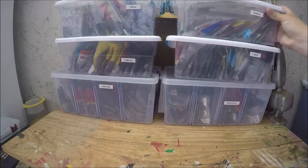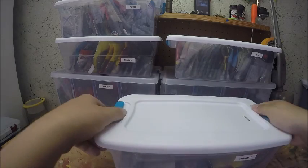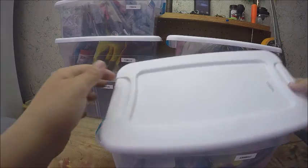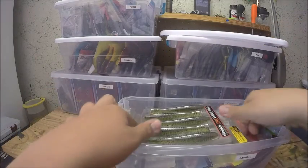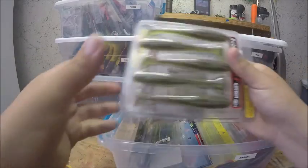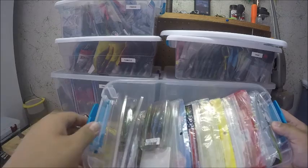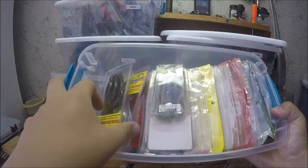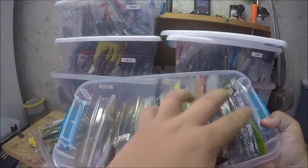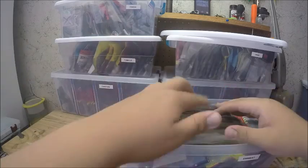The top box I have swim baits in. These are Stearlight locking-lid boxes — the lids lock on. I've got my Kytec swim baits on top, some Bass Munitions swim baits, and some Strike Zone that I use for trailers. I have a ton of Bass Munitions swim baits — that's about it for swim baits.